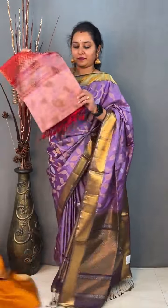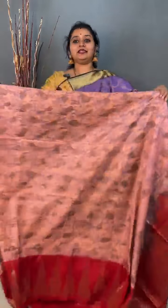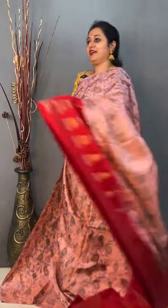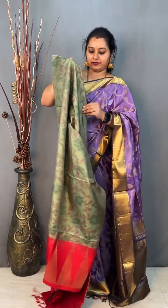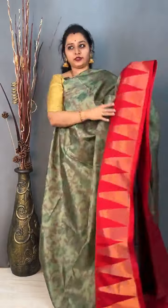Moving on to saree 17, priced at 12,799. This is a pochampali design with temple border — a light peach with a red combination. Beautiful pochampali design and a nice temple border in the lower half of the saree in red. It comes with a rich pallu in red and a plain red colour blouse. Very pretty one. Priced at 12,799. There's one more colour, also priced at 12,799.